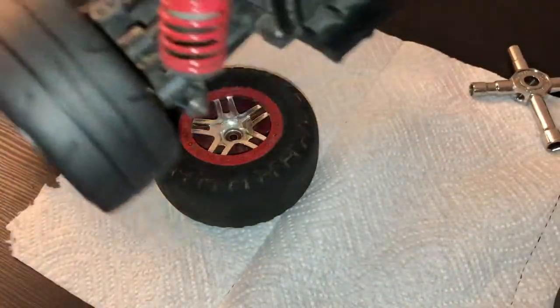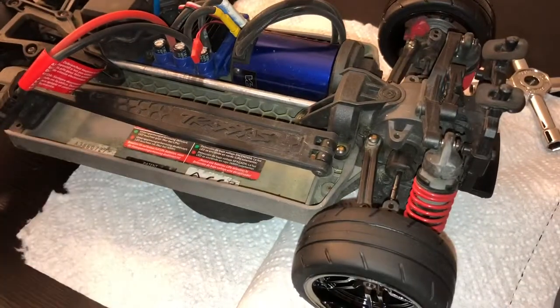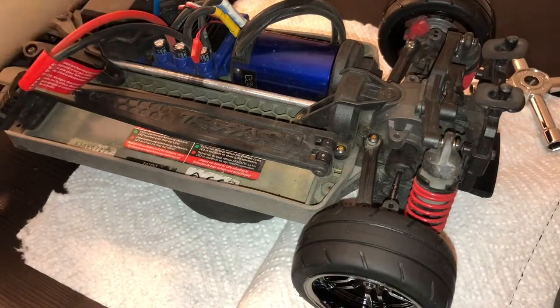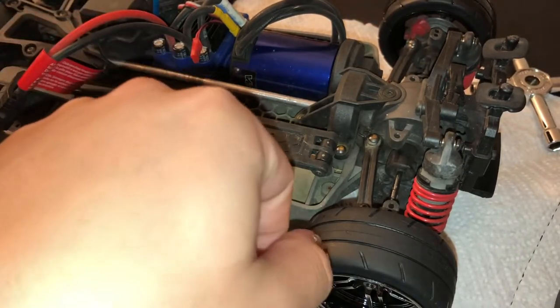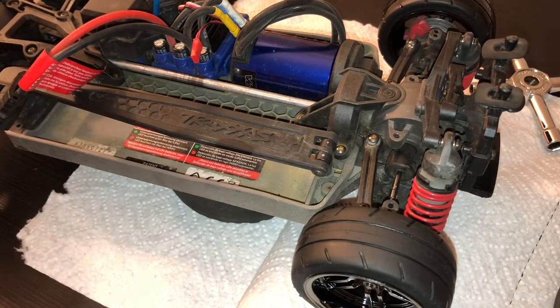These tires that come stock on the Traxxas Vortex are proven to have good grip already. I'm going to do the same thing on the other side off camera. All you need to do is use the wrench on the opposite wheel, turn it, put the q-tip onto the tire, spin the wheel, and get the tire sauce on. It'll take maybe under 10 minutes — around seven to eight minutes at the least.